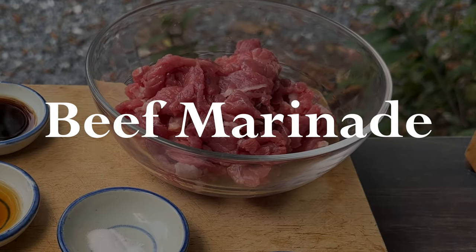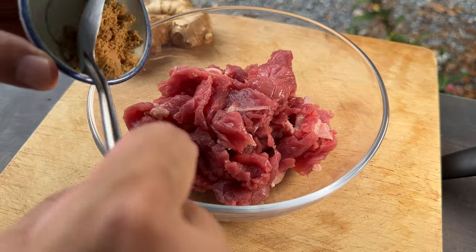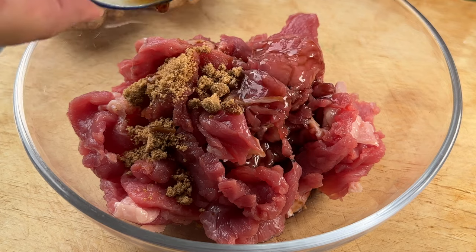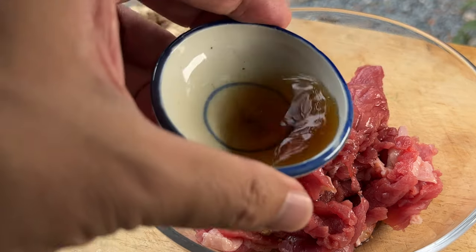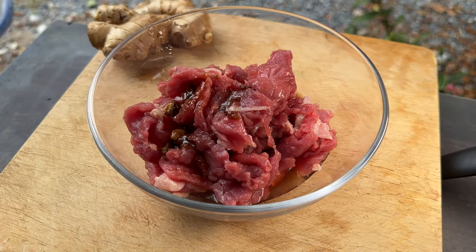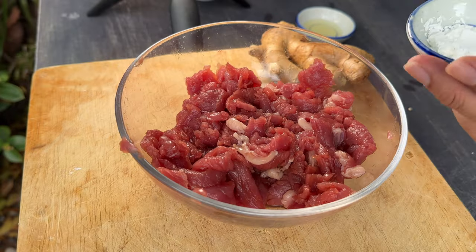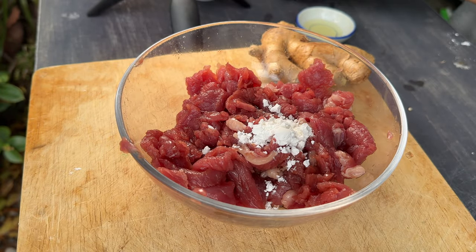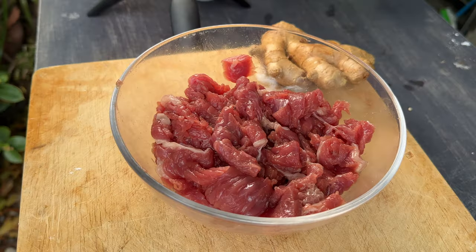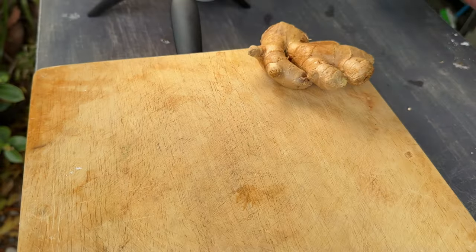Right here I've got 400 grams of thin sliced beef flank steak. Cutting flank steak thin like this ensures that the beef will be tender too. For the beef marinade I'm going to add in two teaspoons of sugar, one tablespoon of soy sauce, one tablespoon of Chinese cooking wine, two tablespoons of water, one teaspoon of baking soda — this will help tenderize your beef — two teaspoons of cornstarch, and just a tablespoon of cooking oil. It doesn't take long to marinate this beef; about 10 to 15 minutes in the refrigerator will be just fine.